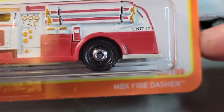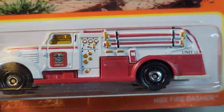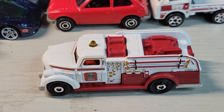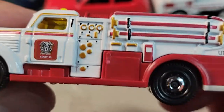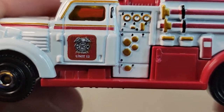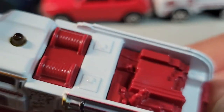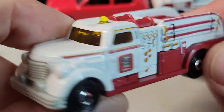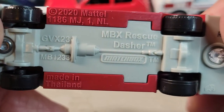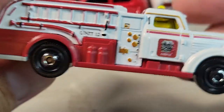Up next we got this Matchbox Fire Dasher, 46 out of 100. Here's the card art, let's open it. Here's the Matchbox Fire Dasher — got the cherry on top, nice deco of all the gauges on the side, hoses, gear in the back, no tampo on the rear. It's the Matchbox Rescue Dasher, Unit 12.